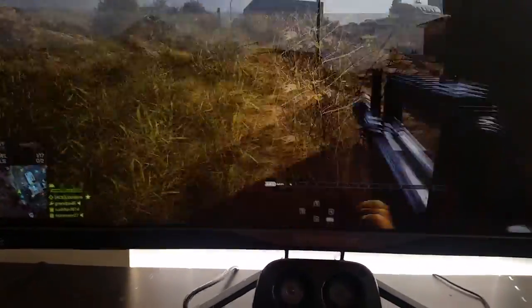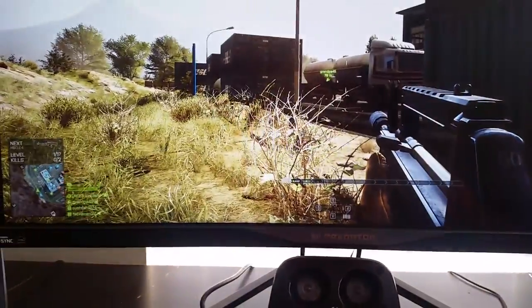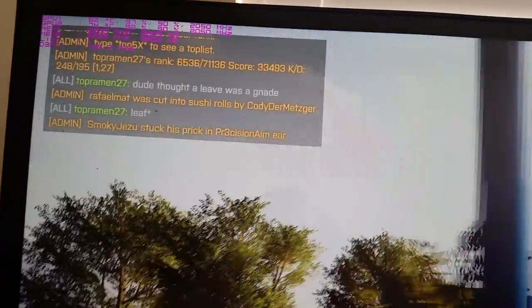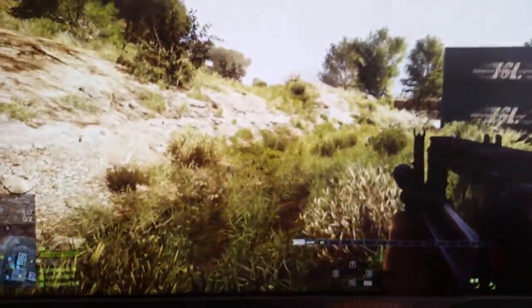As we deploy here, playing with one hand — it looks amazing. We're still going to be getting, even at these settings, 100 to 150, around 120 frames per second. Let's get going here.